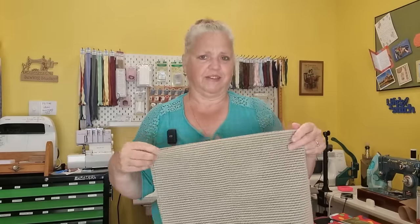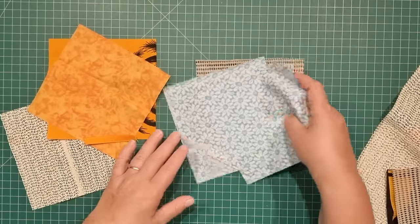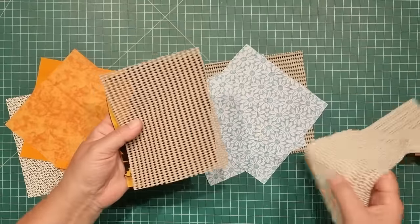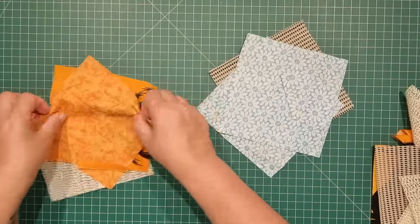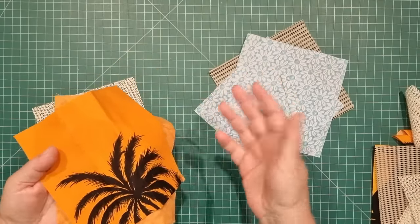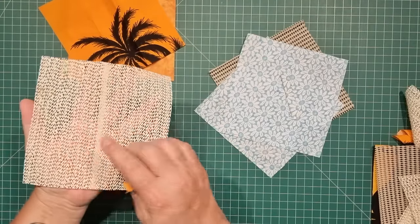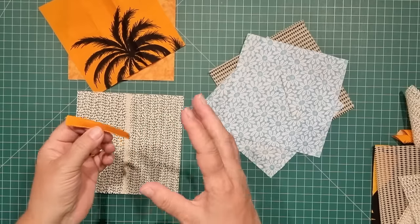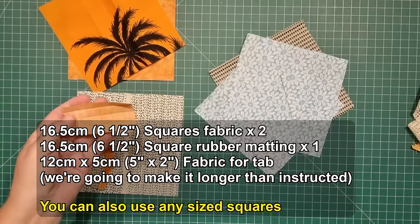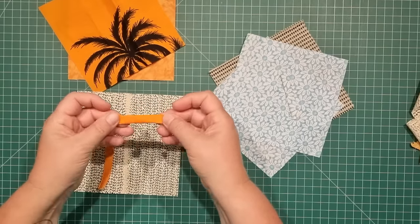Hang around and we'll make these jar openers together. I'm going to make two of these in the six and a half inch or 16 and a half centimeter size, and then I'm going to make a couple of others just testing a couple of different things out with the different types of rubber that I'm using. You can round this to 16 or 17 centimeters and up to seven inches. It really doesn't matter what size you make, and the rubber matting is going to be exactly the same size. I'm going to add a loop so that you can hang this up in the kitchen if you like — that will be eight by five centimeters or three by two inches — and all you'll do is fold the raw edges in and then fold the edges in again and stitch across.